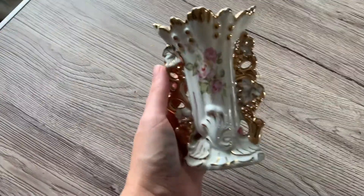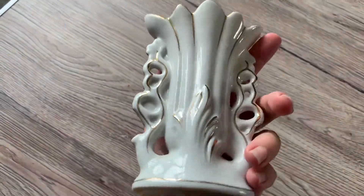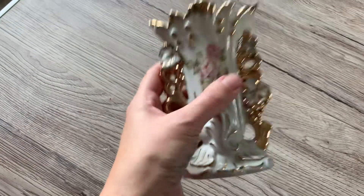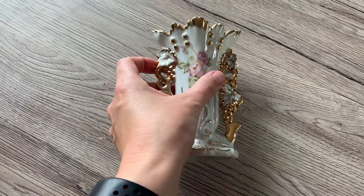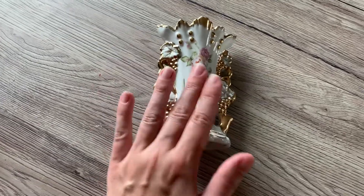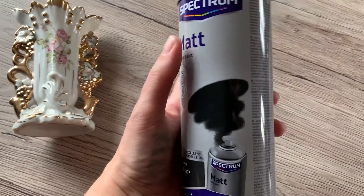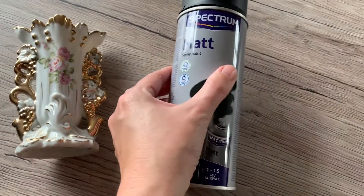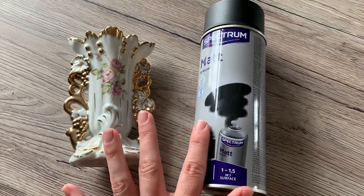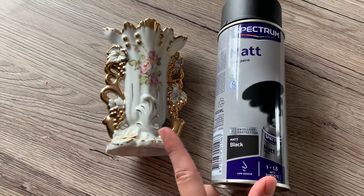So for this DIY, I found this very kitsch looking vase. This is not really my thing, but I saw on the internet how it can transform into something really cool with just some black spray paint. I got a matte version because I don't want glossy but matte. This is the only thing you need, and I think one or two coats will be enough. And then this DIY will be done.